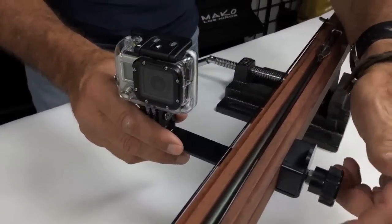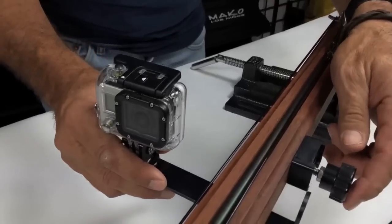Hey, Dave here with Mako Spear Guns, and today Dano is installing the camera mounting system on a wood gun.